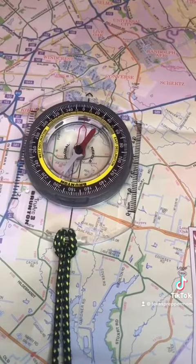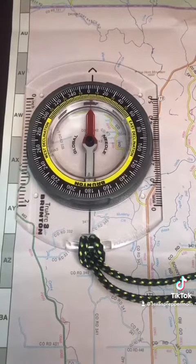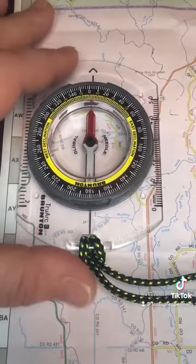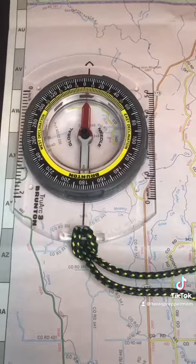Orient your map to magnetic north, meaning it will line up with actual magnetic north. Use the grid or the outside line of your map — line the compass up with it and move the map until the needle lines up with the outlined needle.